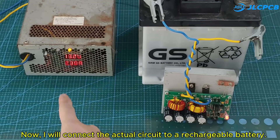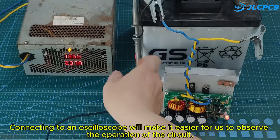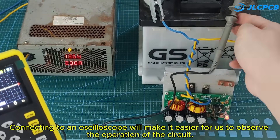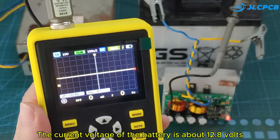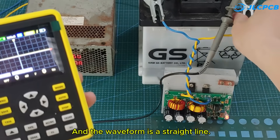Now I will connect the actual circuit to a rechargeable battery. Connecting to an oscilloscope will make it easier for us to observe the operation of the circuit. The current voltage of the battery is about 13.8 volts, and the waveform is a straight line.